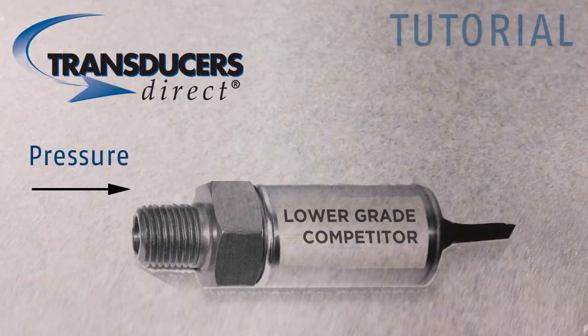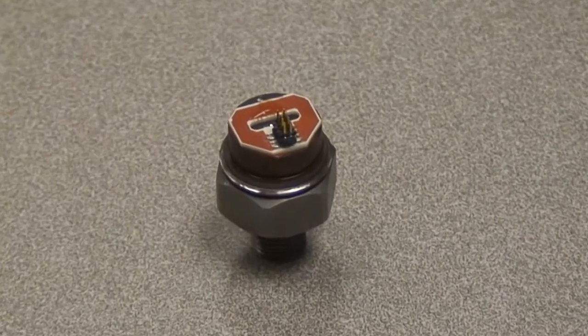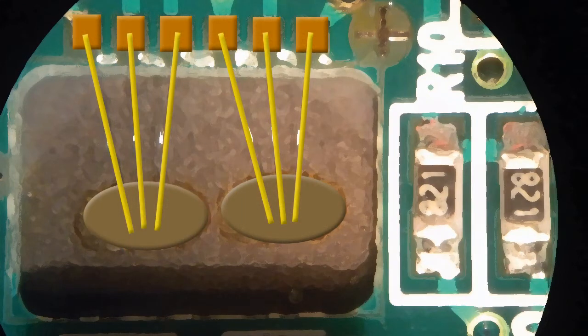Most pressure transducers in use today use the same basic analog design circuitry by measuring a low-level signal, amplifying and filtering this signal, then conditioning it to the desired output. The TD-1000 utilizes a proprietary design where instead of measuring an analog voltage across a full Wheatstone bridge, we separate the bridge into two separate sensing elements and measure the discharge time across each element.